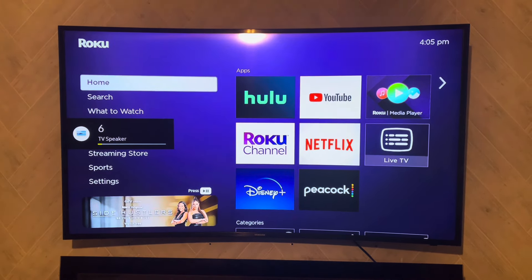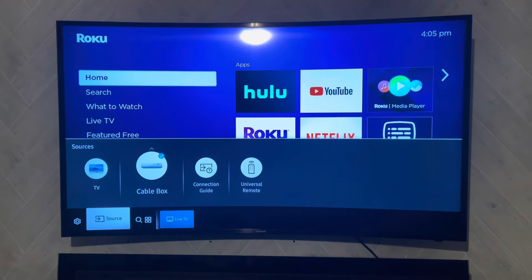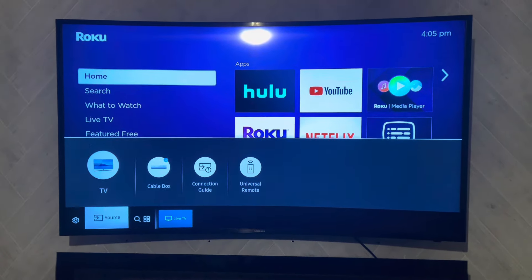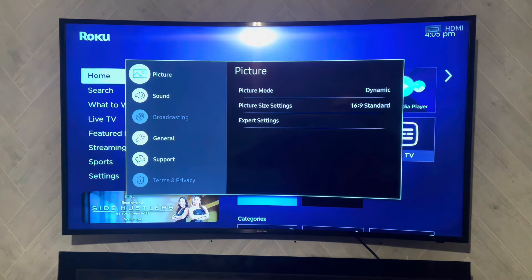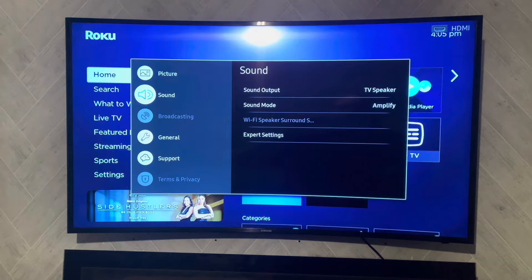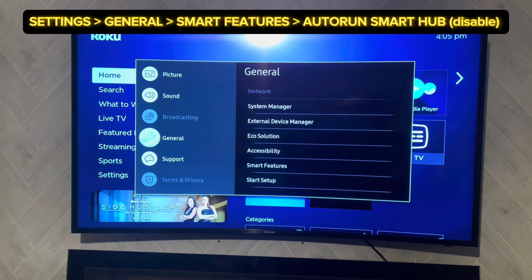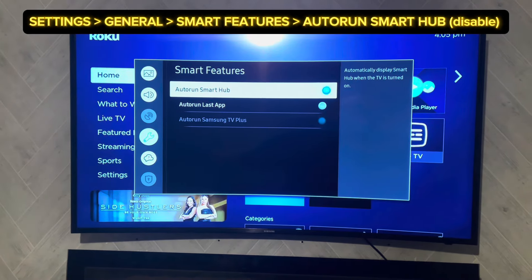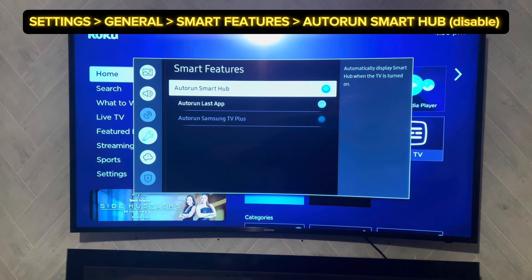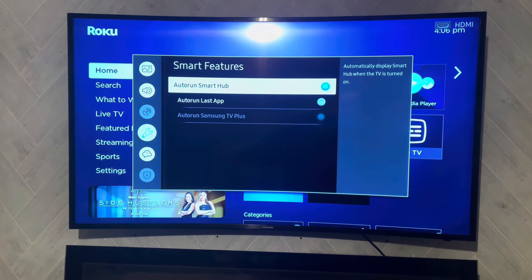It's kind of annoying, so I'm going to make a video and show you how to fix this. Go ahead and grab your remote, go into Settings. The first option you can try is going to General, then Smart Features, and then turn off Auto Run Smart Hub — try turning that off.